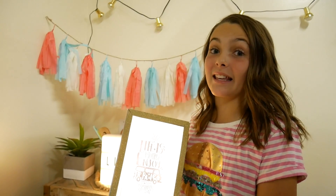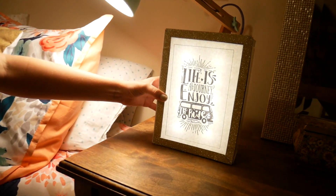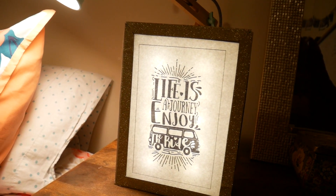I am totally going to be using this in my room. Let's go! Hello, lovely. Welcome to my room. I'm going to put it right here, right by my bed so I can wake up and see it every day.